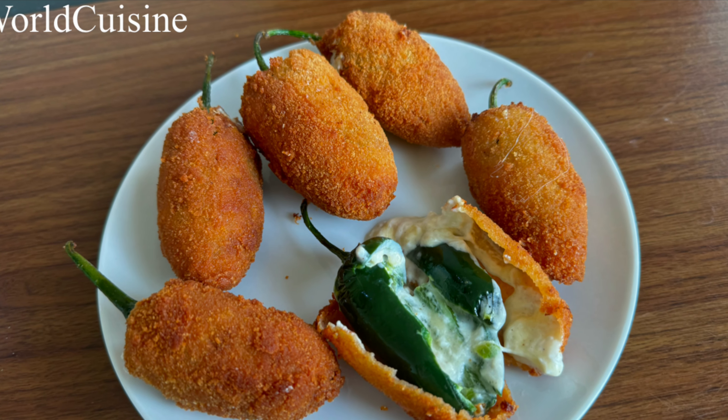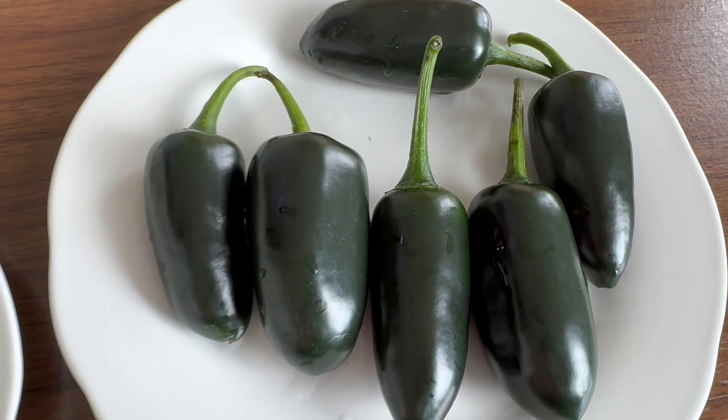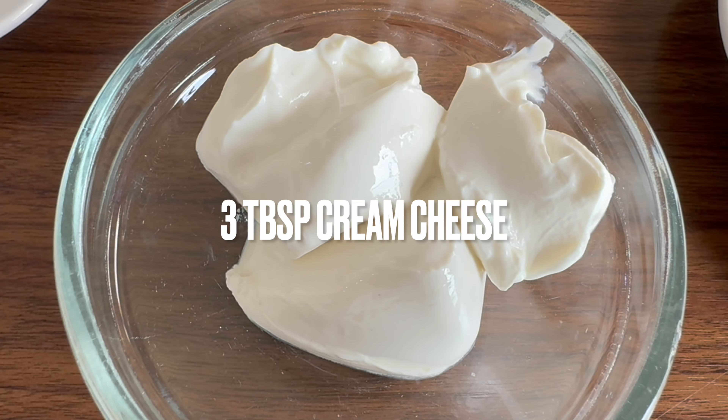Hi guys, welcome back to my YouTube channel. Today we're going to make jalapeño poppers — stuffed jalapeños. In order to make these, we're using around six jalapeño peppers and we're also going to use around two to three tablespoons of cream cheese.